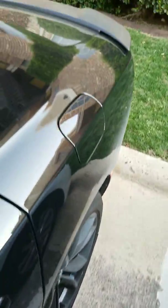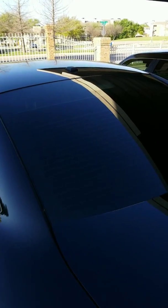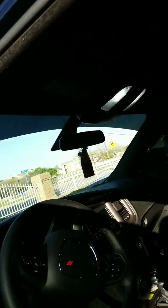Hey guys, I'm back at it again. This is a real one — my first legit mod right here. Tinting windows, my dome lights, and this bad boy I just installed.